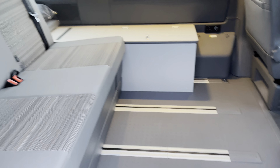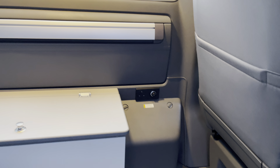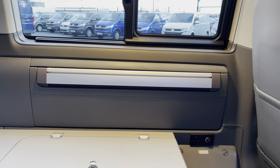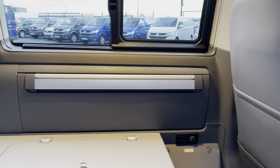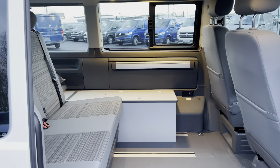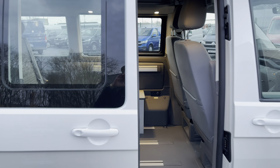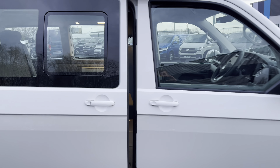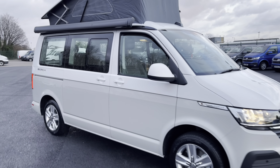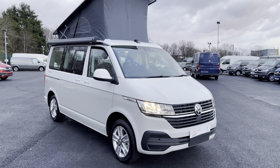Stepping inside, we can see a socket as well as a 12-volt charging port. Just here we have the two-ring cooker hob which can be pulled out with ease, and there is some handy storage space just below that. The passenger seats fold down and function as a bed, complemented by the comfort mattress. There is also a bed in the ceiling which can be folded down.